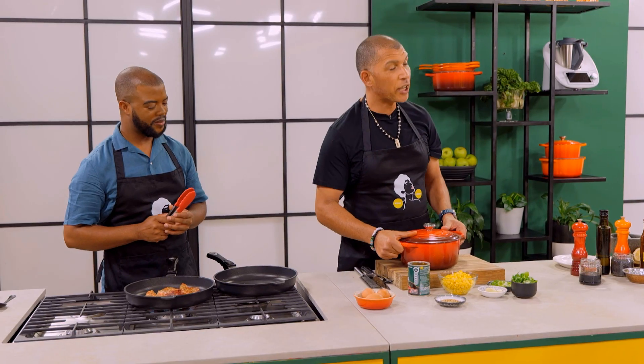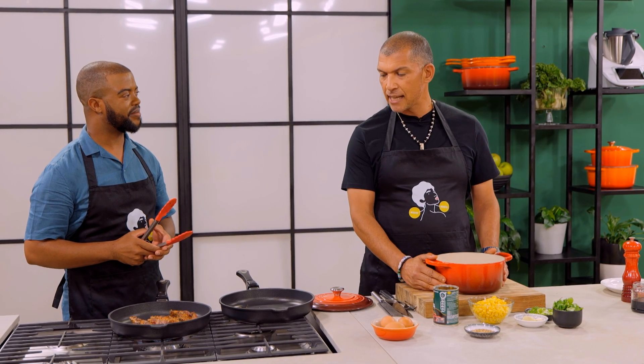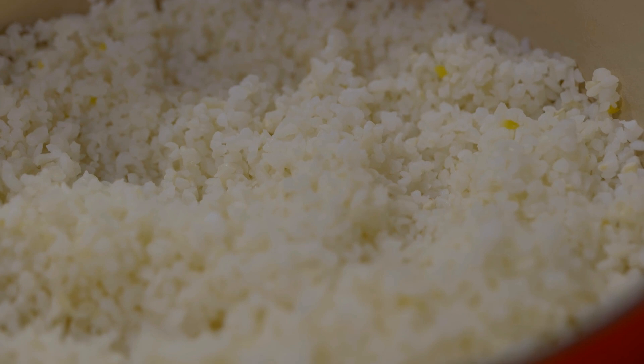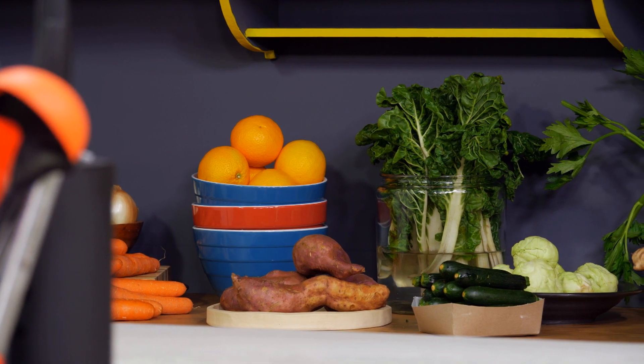Next up, talking about combining cultures — I love Asian cuisine. South Africans in general love it because we like bold flavours. I've got some maize rice here and we're going to make a bit of an egg fried rice. Do you guys like egg fried rice? You can really make it your own. We're going to use the maize rice but I also want to add some different types of veggies — corn, kidney beans, some cabbage, and maybe a bit of carrot.